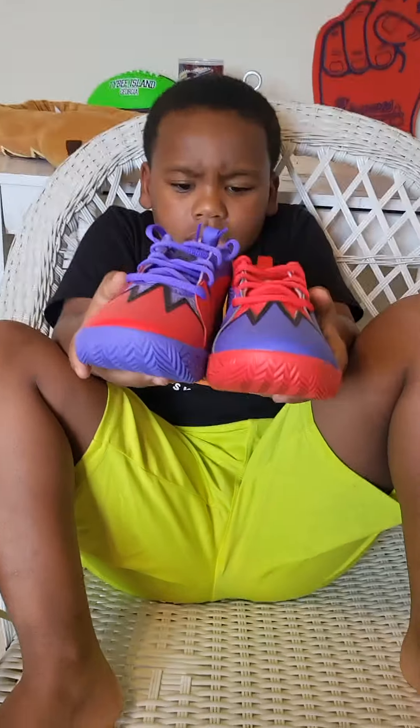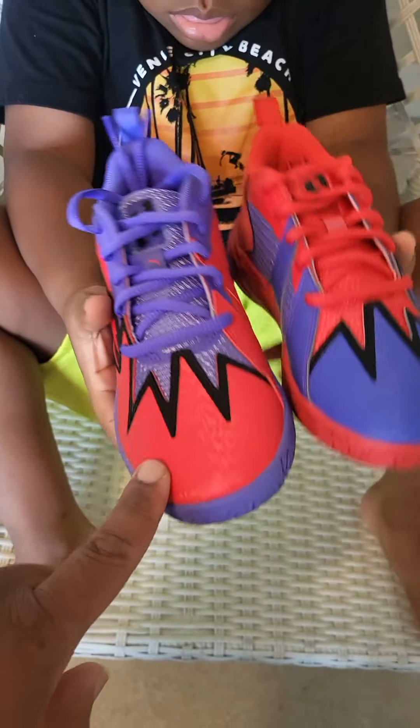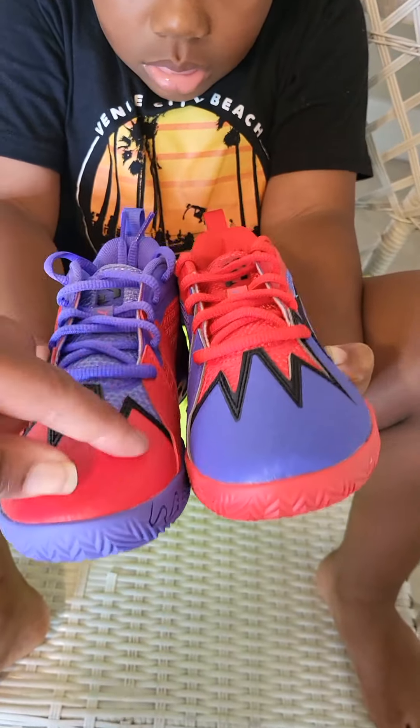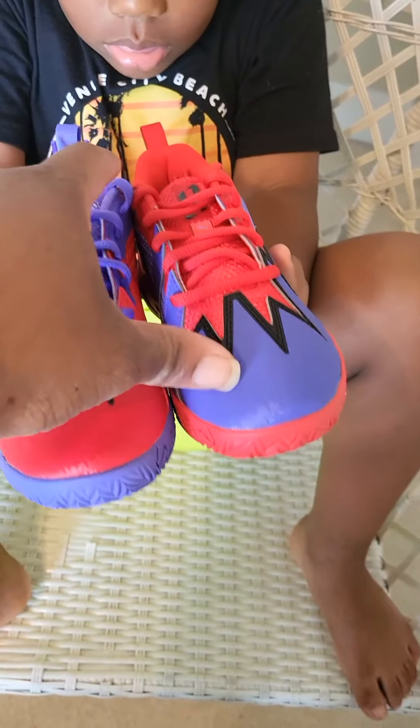Even at the bottom it's red. See? This one's more red and that one's more purple. And this one has more red-purple laces and this one is more purple with red laces. You see that? One is more red than purple and the other one's more purple than red.